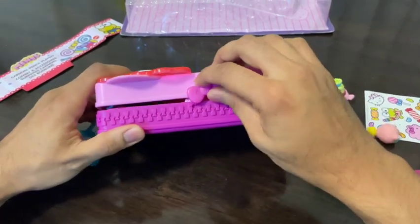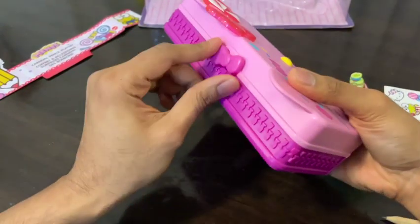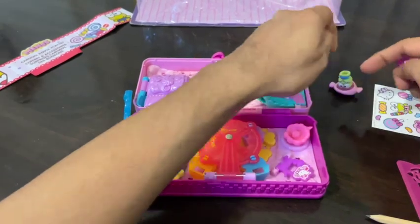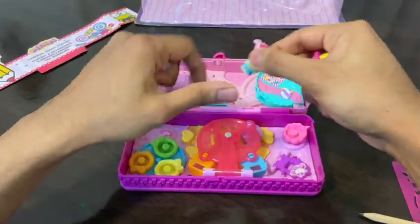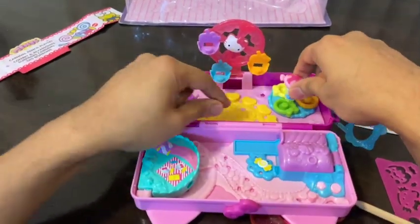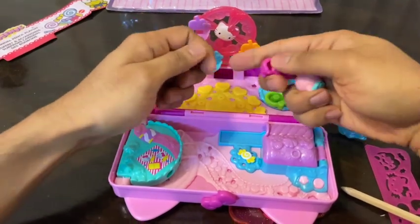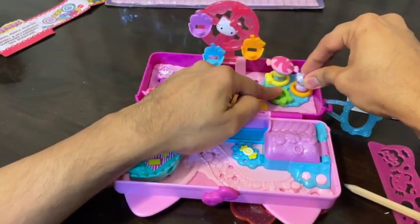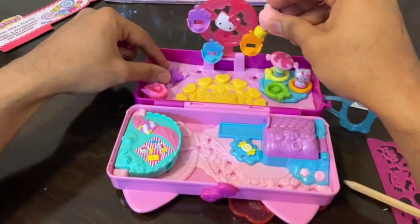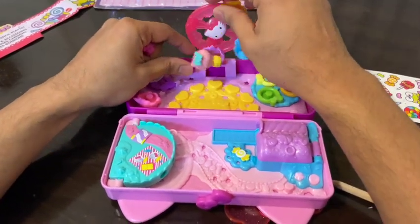That's how it will close, and this small ribbon will lock the pencil case nicely. Let me just open it up once again and show you with a close-up how these figures can be fitted in. Let me just try to put this up on the Ferris wheel circle first — that's where I can put in the Hello Kitty figure.